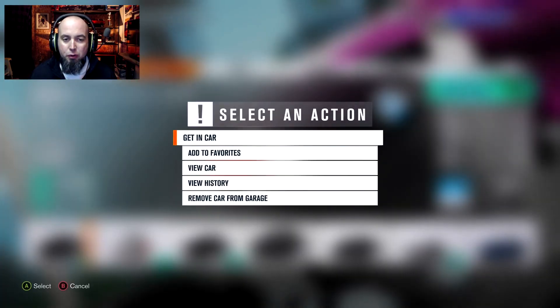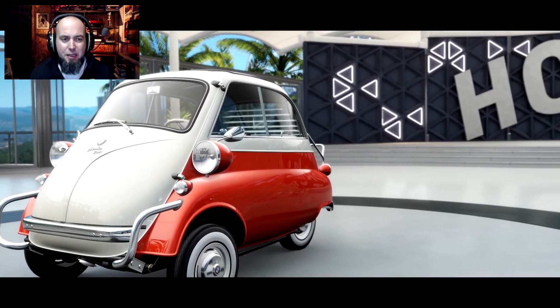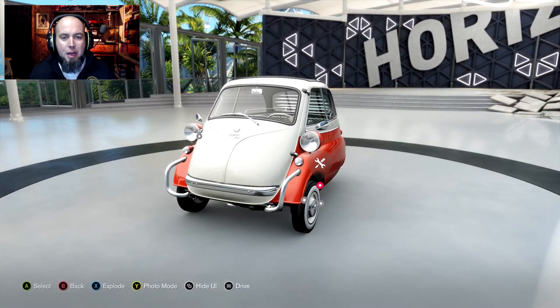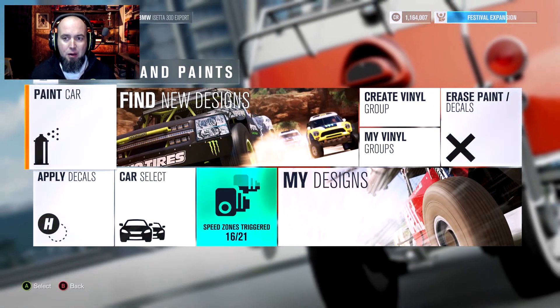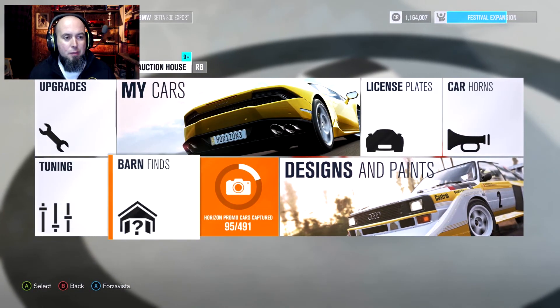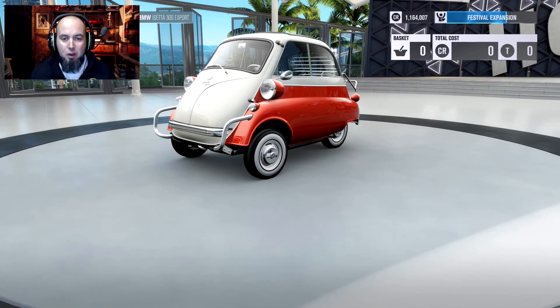This is a car that will show the reflections really well. Not what I had planned on painting today, but it's what we're going to do right now. The BMW Isetta — I think is how you say this. These cars are neat. They're basically a motorcycle engine in the rear with one wheel, and the whole front of the car opens up to let you in. I've actually seen one of these at a car show once. I thought it was really neat, and then I realized it was a BMW and I almost panicked. Before I do anything with this, I'm going to upgrade it just so we can put some cool looking wheels on it.